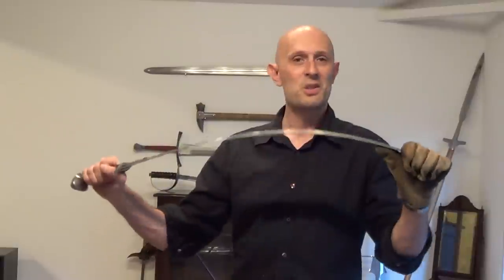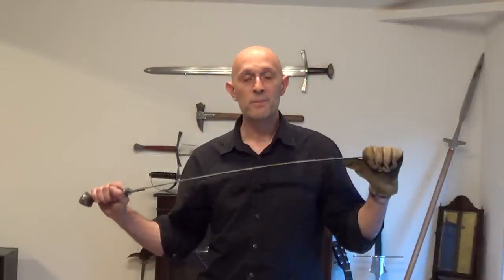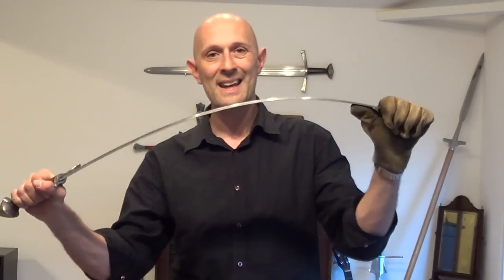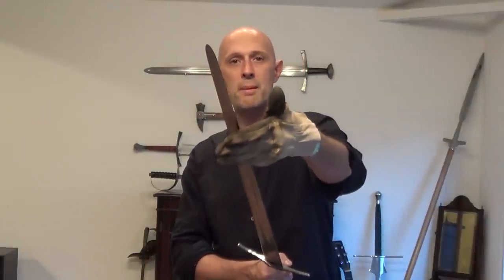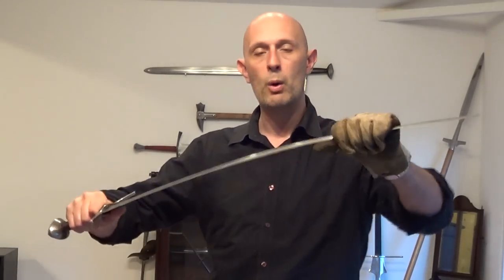Actually, no — a sword doesn't need to be flexible. In actual fact, generally speaking, the stiffer you can make a blade, the better. The stiffer a blade is, the less likely you are to suffer from blade wobble. And indeed, if you don't hit with perfect edge alignment, a stiffer blade is more likely to drag its way straight and through the target than a wibbly blade. And in defensive motions, if your blade is stiffer, that's better — because if your blade is wobbling a lot during defensive motions, that's not a good thing.